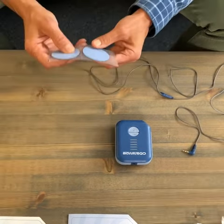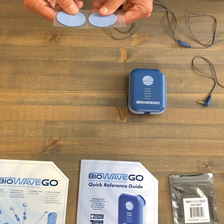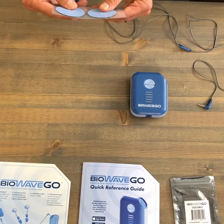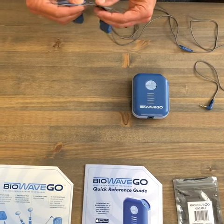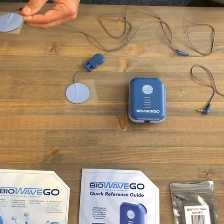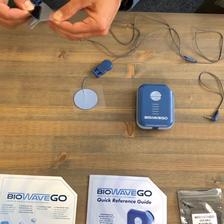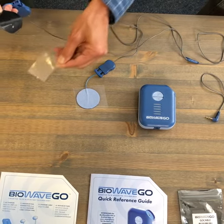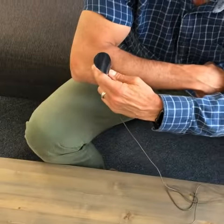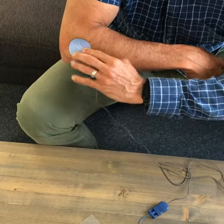Now you want to clean your skin first in the locations that you're going to place the pads. The pads have to be placed directly over locations of pain. We're going to do a tennis elbow example. I'm going to peel the plastic liner apart and peel the pad off of the plastic liner. There's a sticky hydrogel on the pad. If your point of pain for tennis elbow is right here, you're going to place that pad directly over that location.